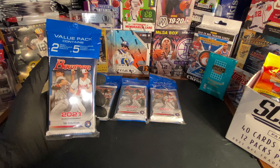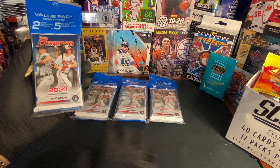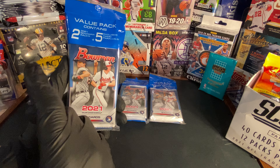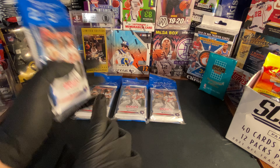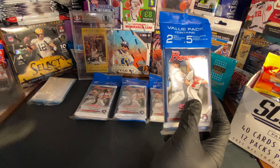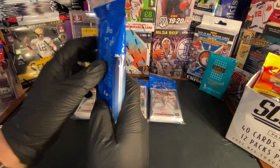Hey guys, how's it going? Mr. Collectibles here. Today we're going to be opening four of the Bowman Tops 2021 value packs that contain two 12-card packs each, so eight packs in total. Let's get opening.